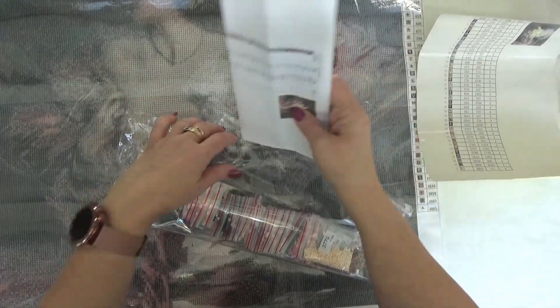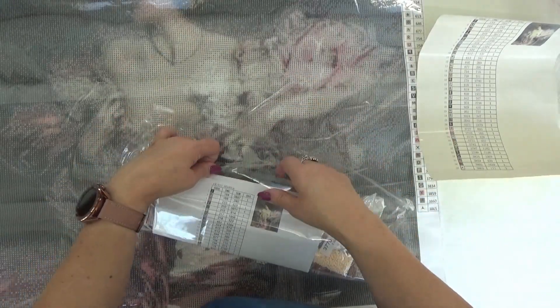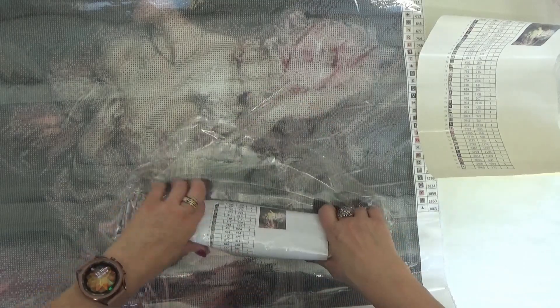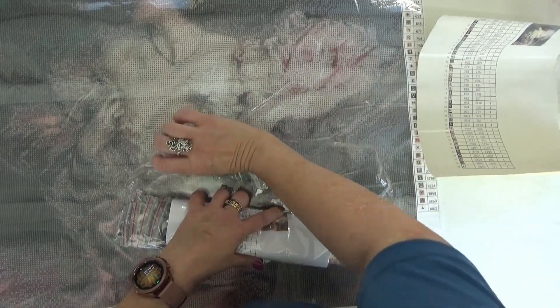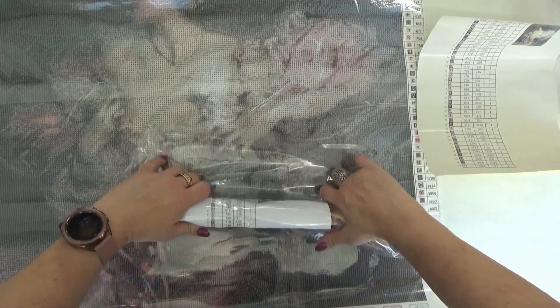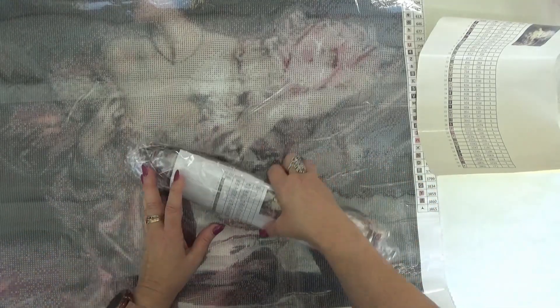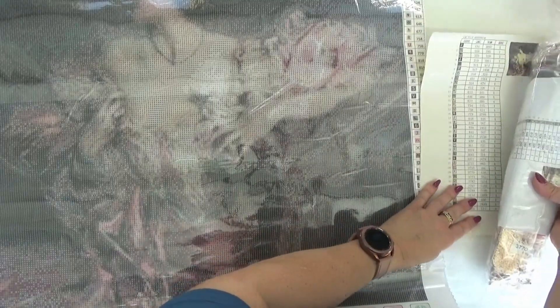I am going to keep this in with the drills so I can keep that together. Good job, Stephanie. Good job. And this I will use for building my kit information.